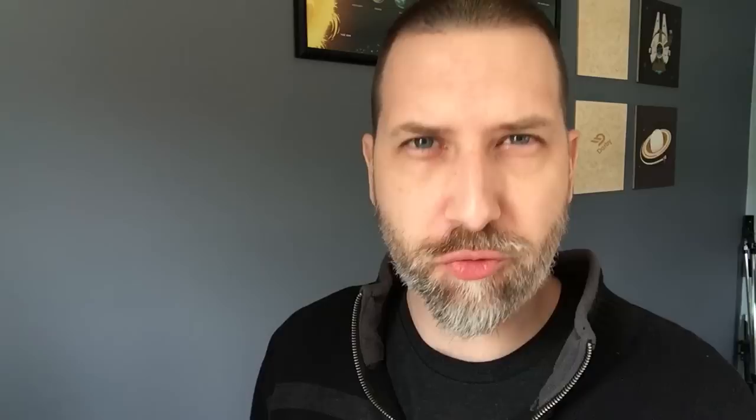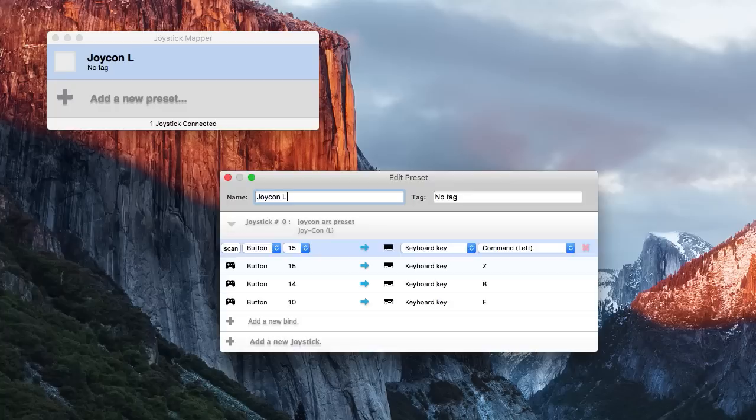The second one I took a look at is called Joystick Mapper. It costs $5 and you can find it in the Mac App Store. The nice thing about Joystick Mapper is that you can actually map multiple keys to one button press, so that frees up some different buttons on the controller. It's a little unintuitive as far as how you set up the controllers, but once you figure it out, it's not too bad.